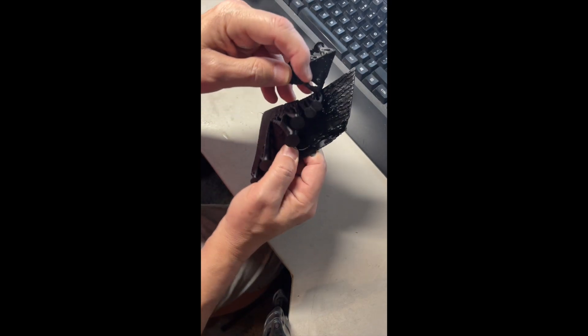3DPrince747 here, back again with another video. So, I know I put out some TPU videos and was like, oh yeah, it's super easy. So, I've been struggling with it.